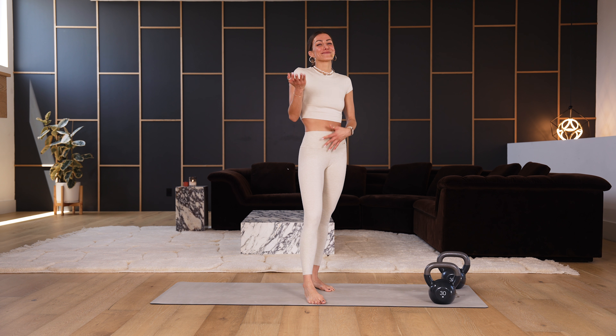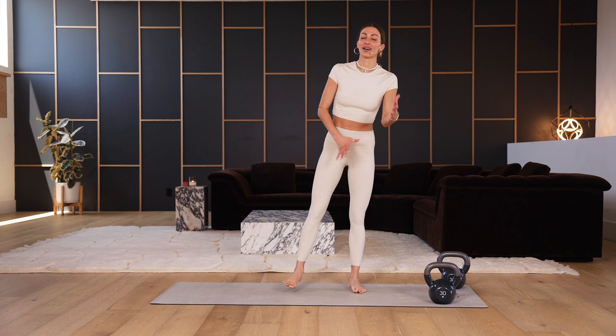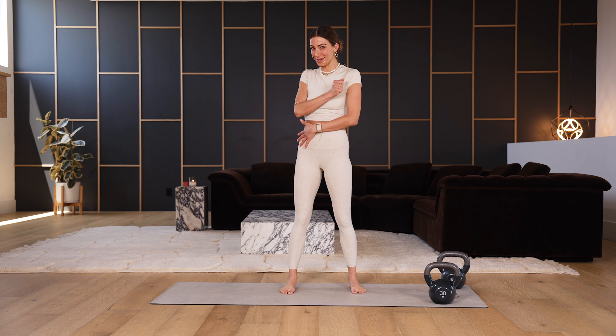The cool thing about this class is we're doing both legs and single leg movements, so you get a little bit of everything. You ready to party?